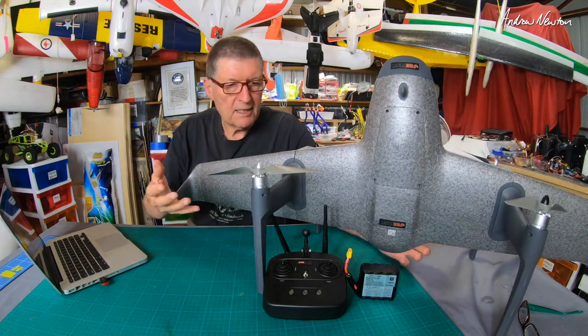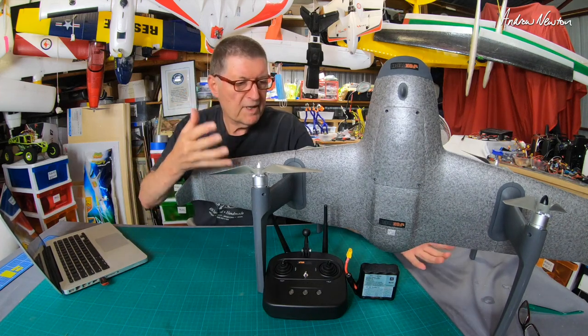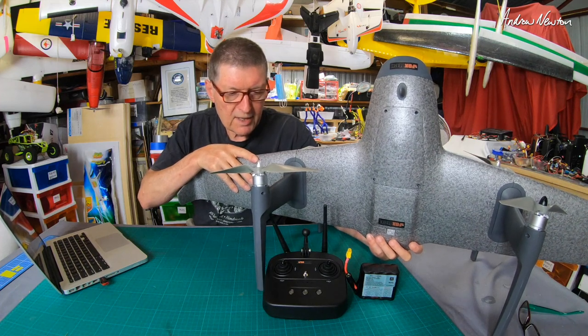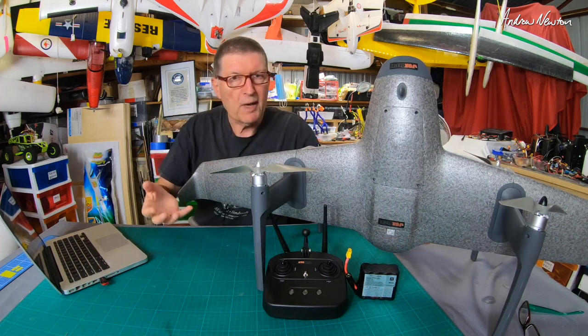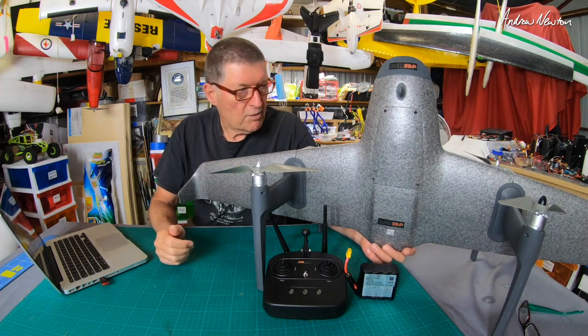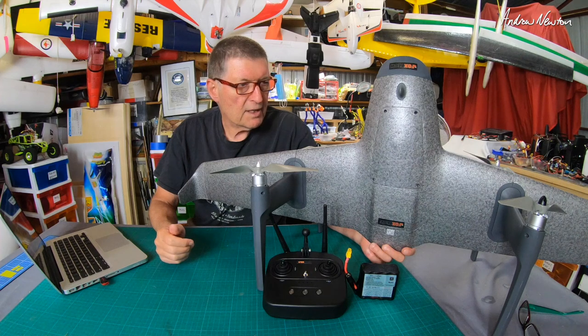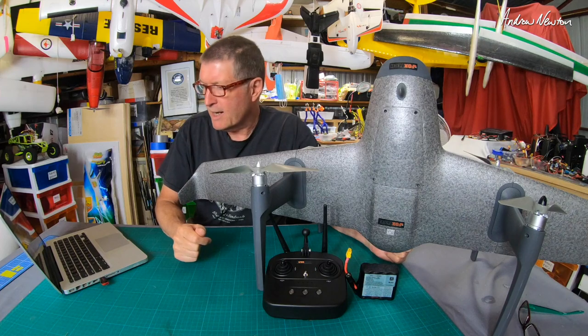People have been asking me, wouldn't it be better to have either a quad or a wing? But VTOL is an investigation into the combination of characteristics that a wing doesn't have. A wing can't land vertically, and a quad can't fly horizontally over long distances efficiently. So it takes those two aspects from the different components and hopefully puts them together.